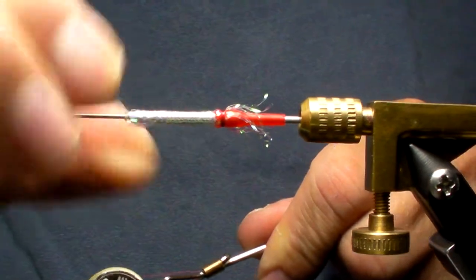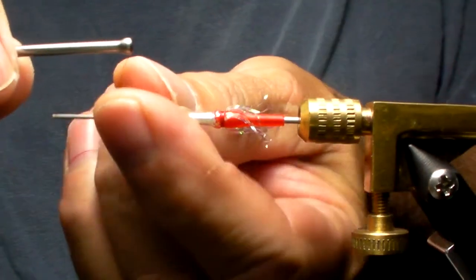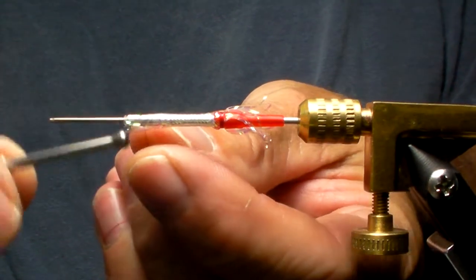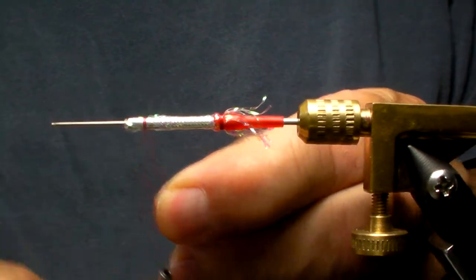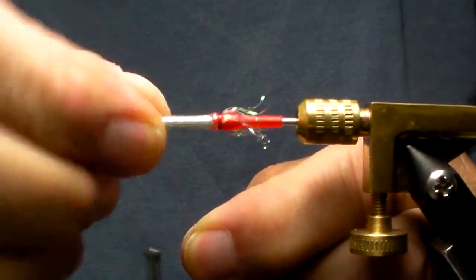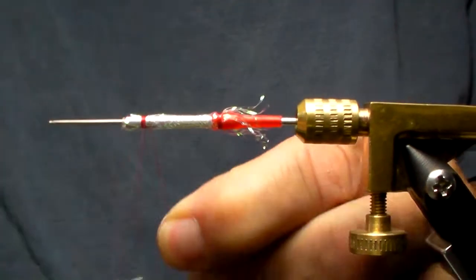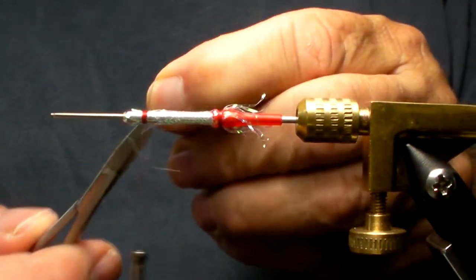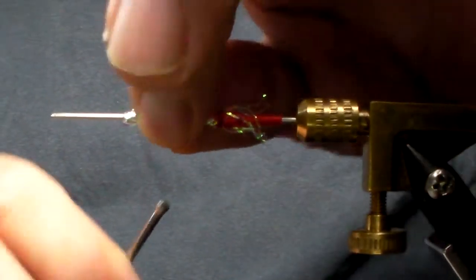I'm going to take this body and pull it forward slightly and start my thread again. The fly has a pretty big head on it because of placing the eyes. So I'm going to grab it about there, straighten out my body, and that's my starting point again for my thread.